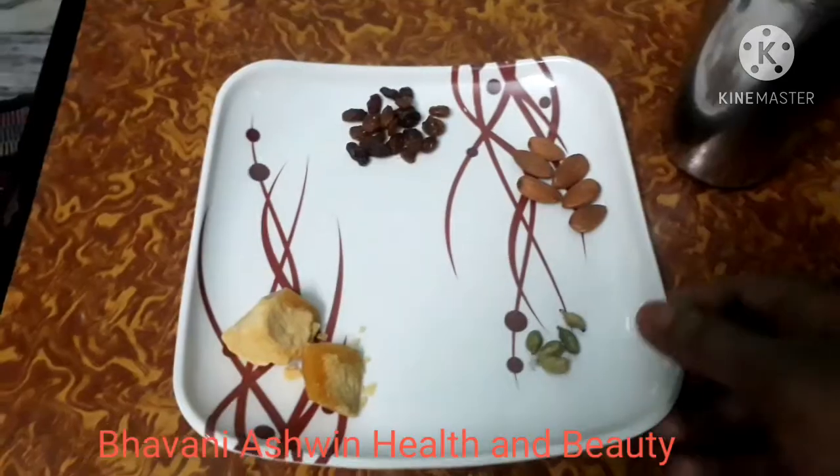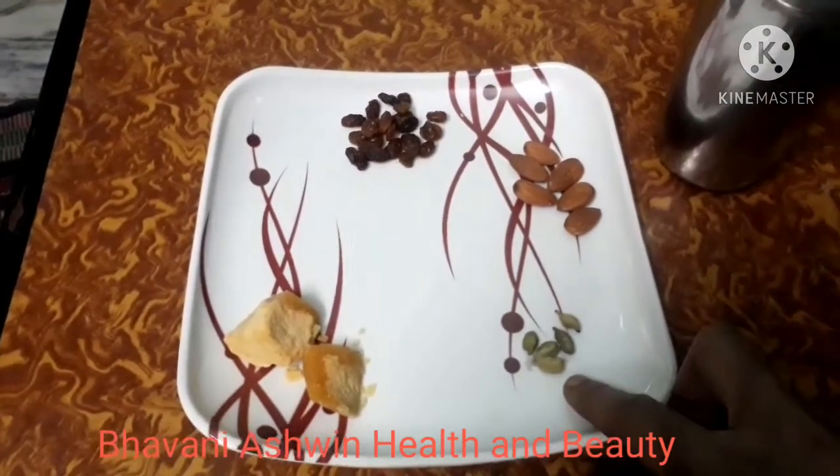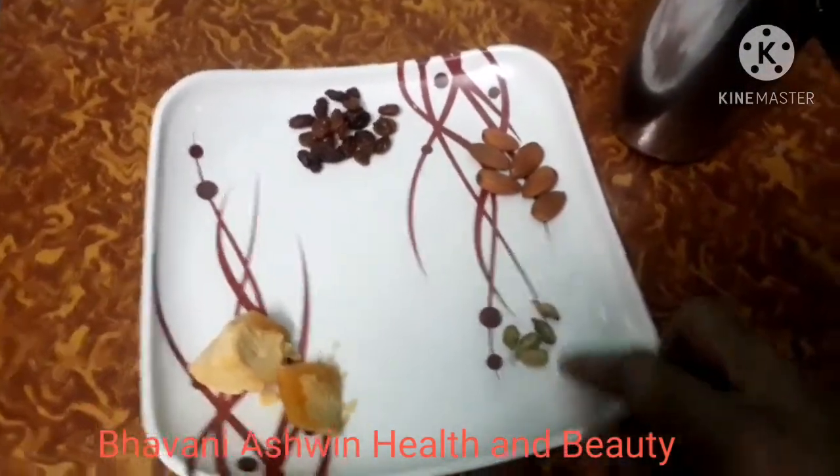This uses only 4 ingredients: bellam, alachi, badam, kismis, and paal.